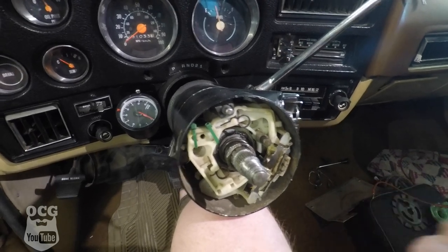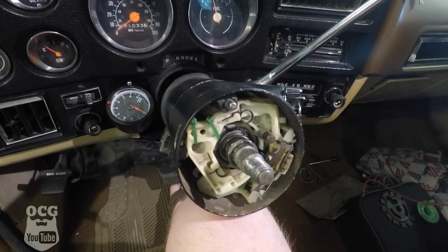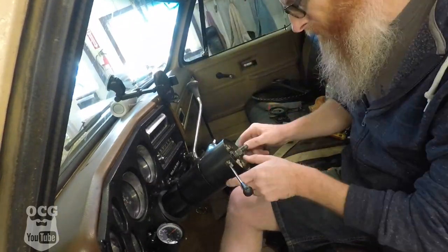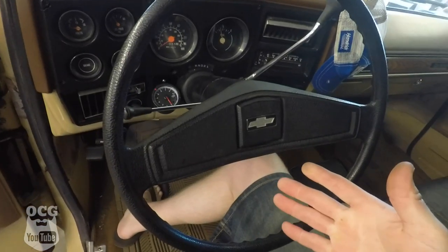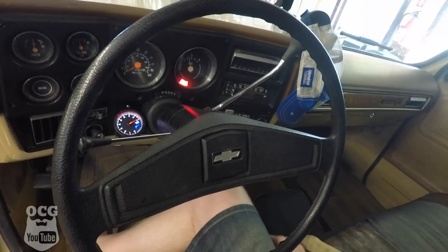Now we can start putting everything back together and start driving the truck again. As you saw in the time lapse, I've got the steering wheel back together, everything is all buttoned up. We're going to try one last time before we say we're done. The air conditioning works, the truck now starts again. The last thing in the whole starting system that we didn't replace was the starter, so I'm convinced that's still good — but someday we will upgrade to a beefier starter. Everything's back to normal now. You know how to change a lock cylinder and ignition switch on a square body.